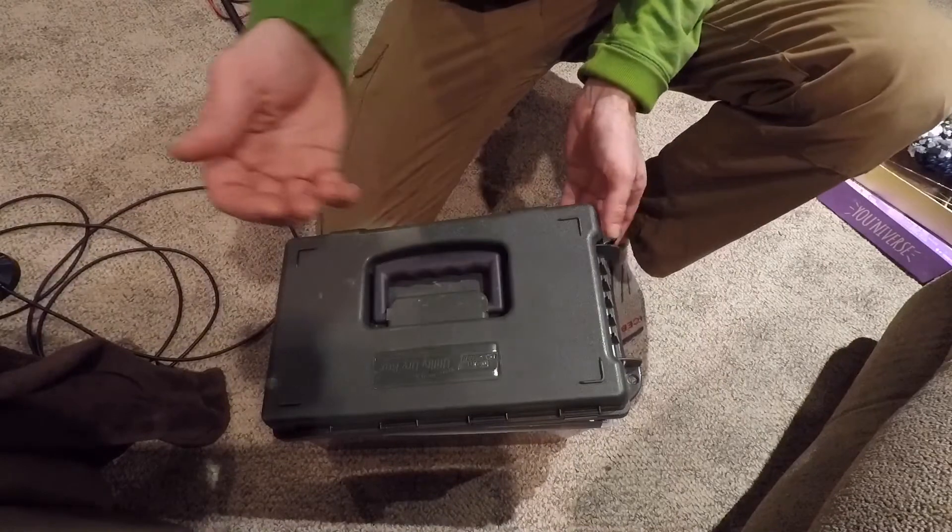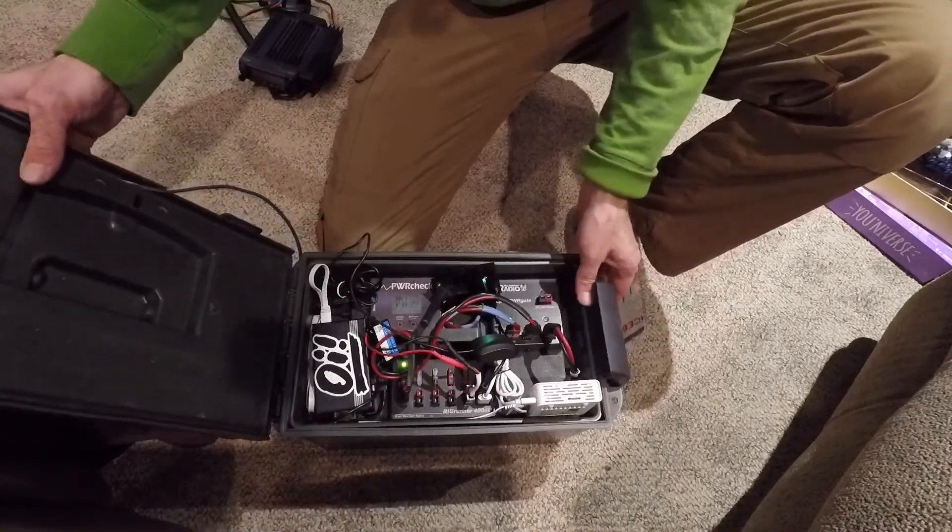Howdy folks, my name is Jim, Victor Alpha 7 Sierra Hotel Golf. Stick with me, I'm going to give you a brief tour of my winter field day portable station. Here we go. Okay everyone, this box contains my battery, my power distribution, my Raspberry Pi, and everything I need to work with it.